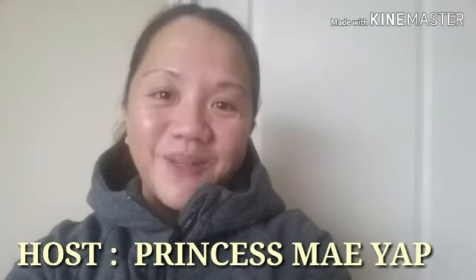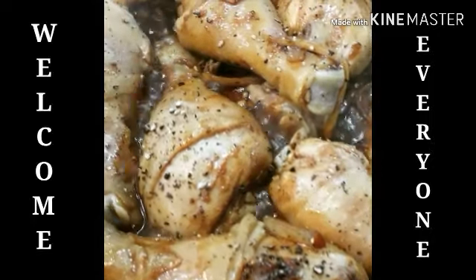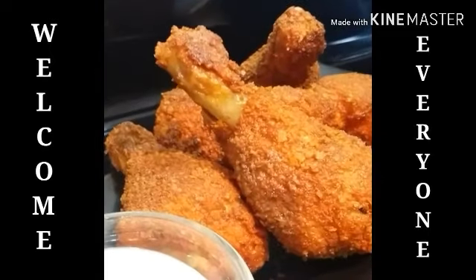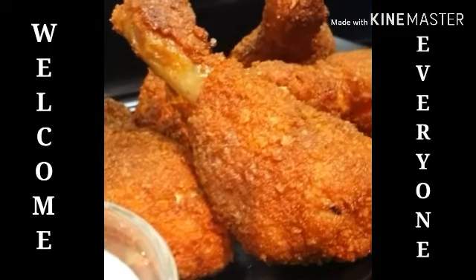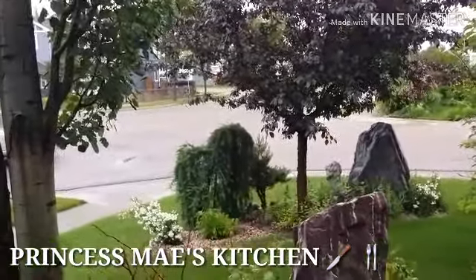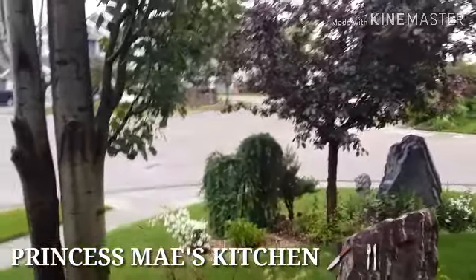Hi guys! This is May and welcome to Cooking 101. Good morning everyone! It's May here. It's Friday morning at around 6 o'clock right now here in Edmonton.